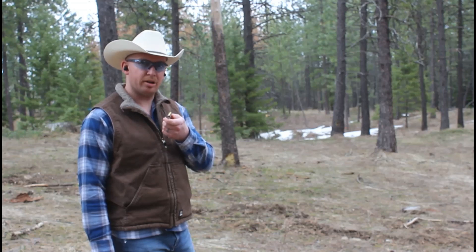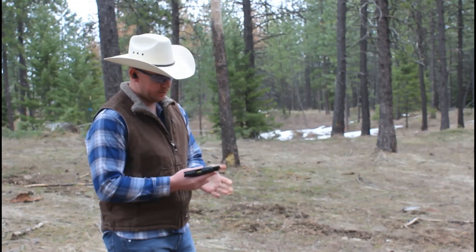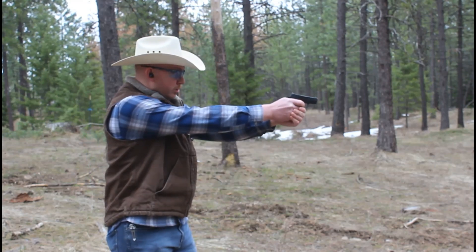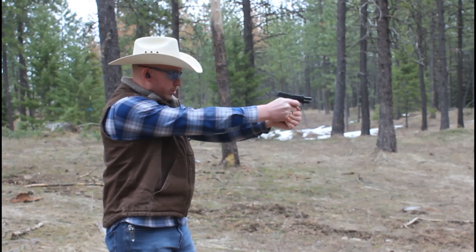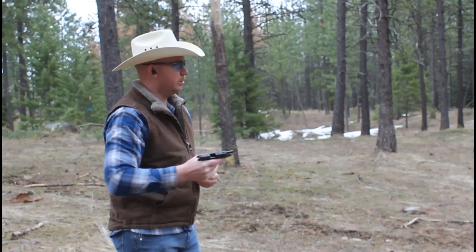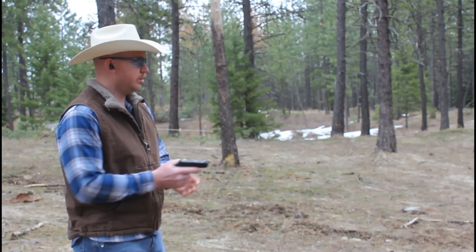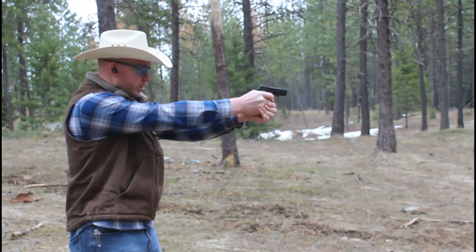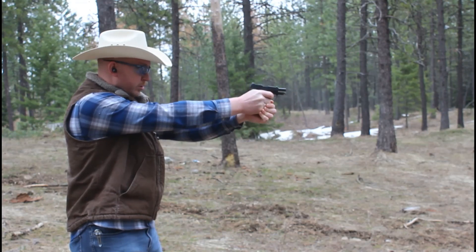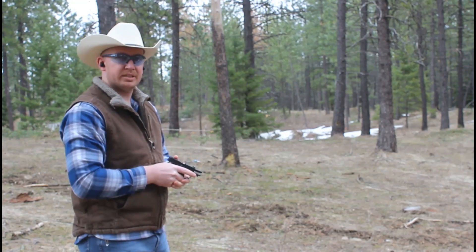This is Blue Guardian frangible defensive hollow points. And this is Hornady Critical Defense. And that cycled reliably.